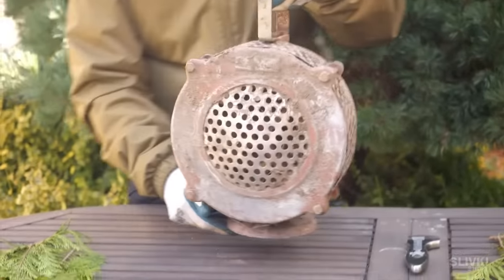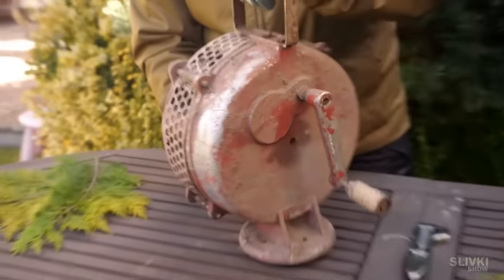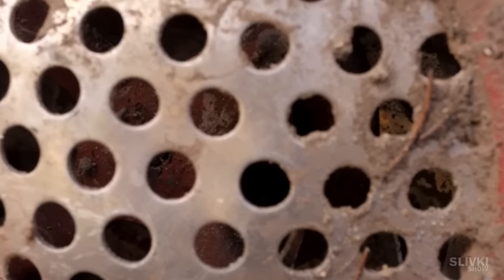If it wasn't for the title of the video, you would have never guessed what this is. That's a hand crank air raid siren. It is supposed to sound the alarm with the help of human effort when there is a threat of enemy air or missile strikes.